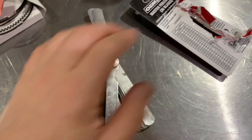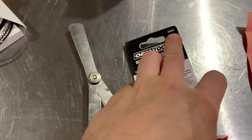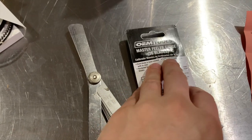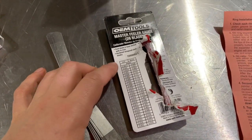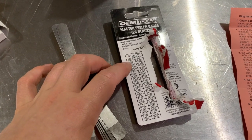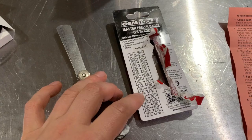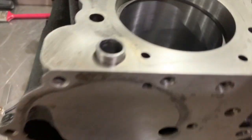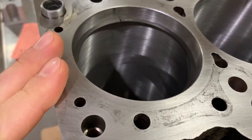Next up is the feeler gauge. I bought it from AutoZone — 25025 is the code for the tool. The reason I picked it is because it has really fine measurements, and that's what we're gonna need.